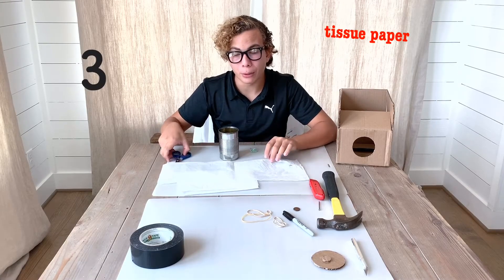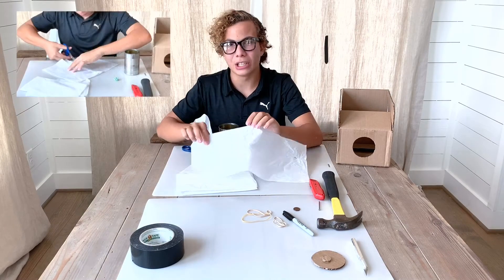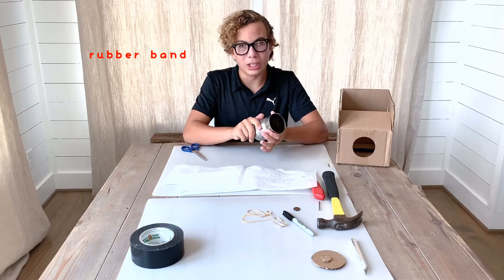For our next step, we'll be using the tissue paper, scissors, a rubber band, and our emptied can. We will be cutting out a square out of the tissue paper, and then putting it on the top of the empty part, attaching it with the rubber band, so that you can see through it.